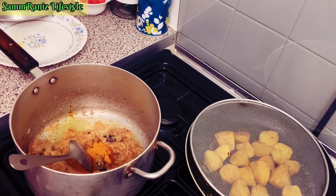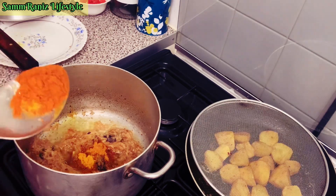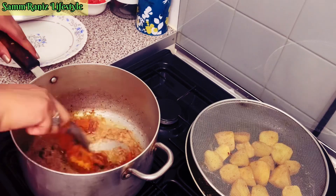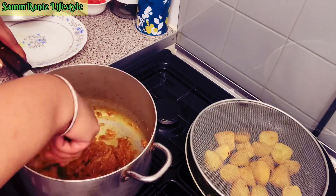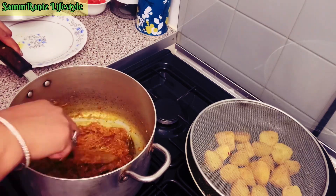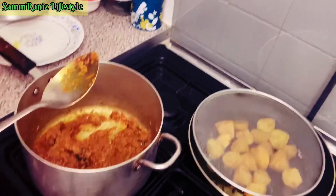Next I'm going to add mixed curry powder — that amount there. That all goes in and we're going to give it a good mix. Now we're going to let these spices all mix in and blend, and let the oil come to the surface before we add the main contents.